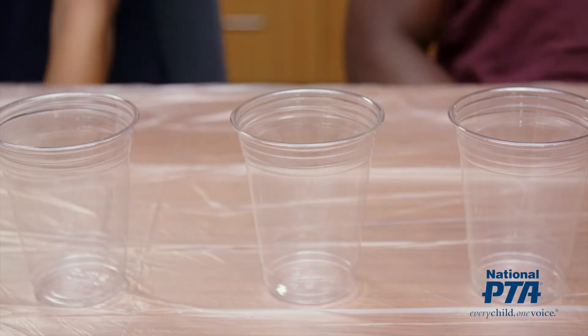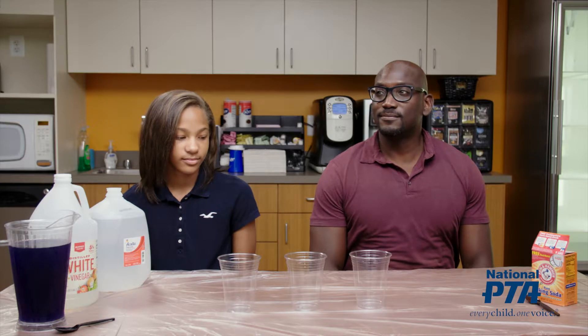When a student and family member come to your station, welcome them by saying something like: Hi! Welcome to Are You an Acid or a Base?